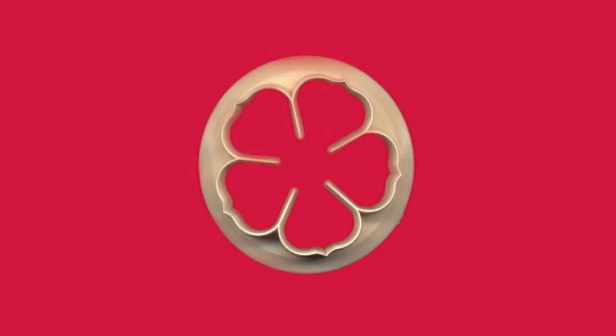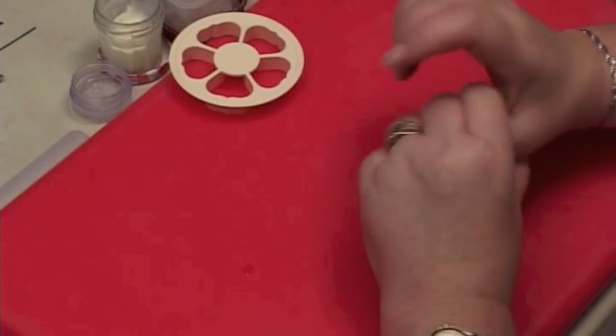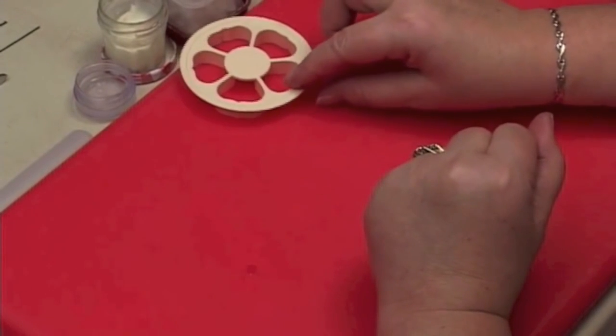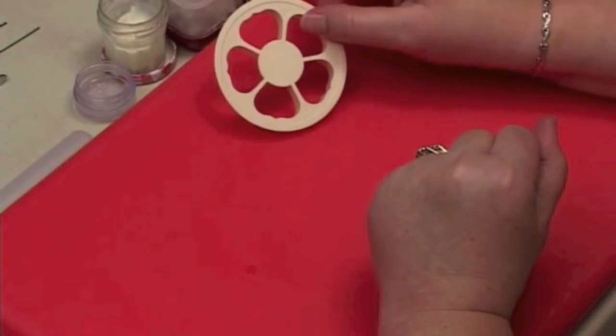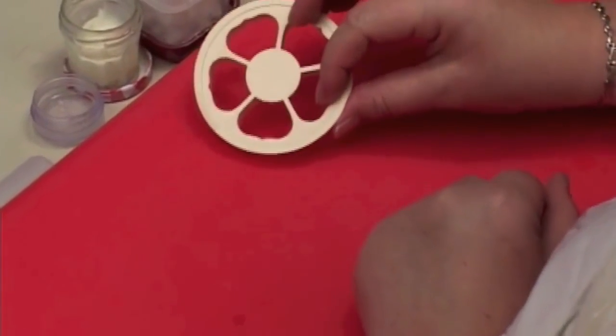The rose is created by using the 5-petal cutter, 75mm. I'm going to show you how to make a rose using the FMM 5-petal rose cutter. This is 75mm.